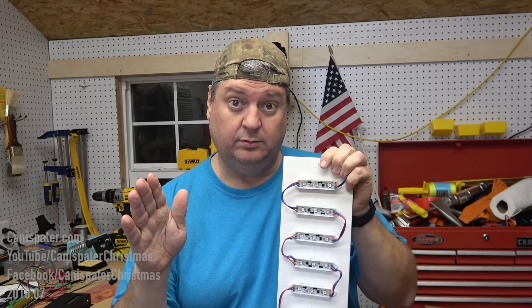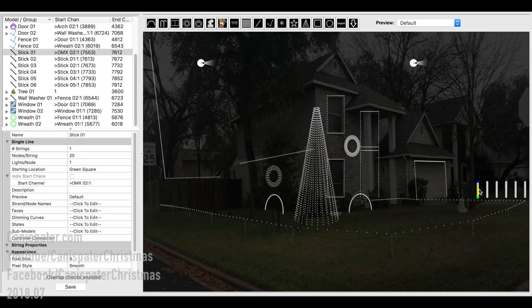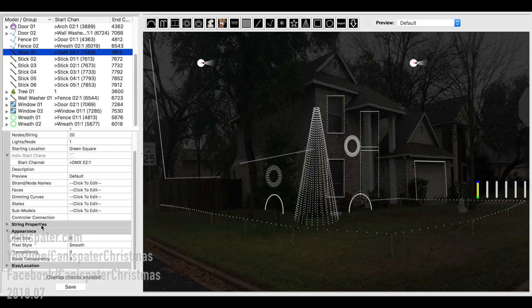To model these in xLights, I just used the single line model. I drew from bottom to top. The only other change I made was under Appearance I changed the pixel size to six — normally it's two. It just makes these a little bit wider. There are three pixels in each node, so I think it looks a little more realistic.